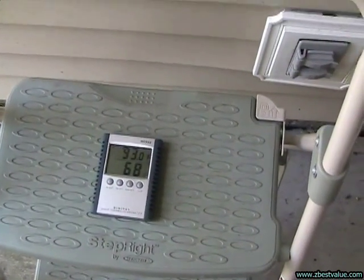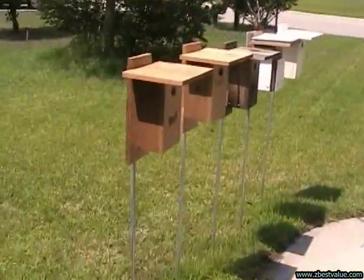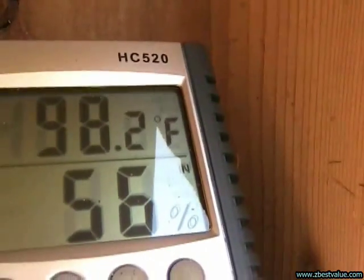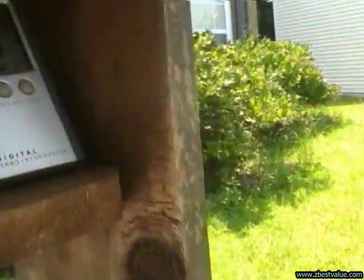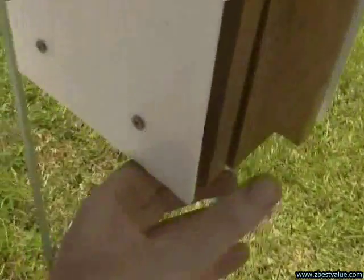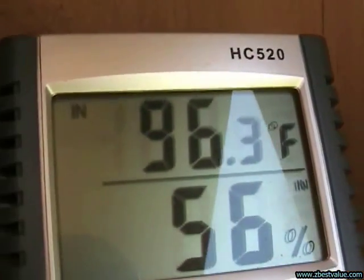July 30th, 2011. Doing a temperature check — it's 2:30 p.m. Ambient is 93.0. The box with regular venting is 99.5. The box with the extra venting is 98.2. The weathered box is 100.2. The box with the light colored heat shields is 96.8. And the light tan box is 96.3.